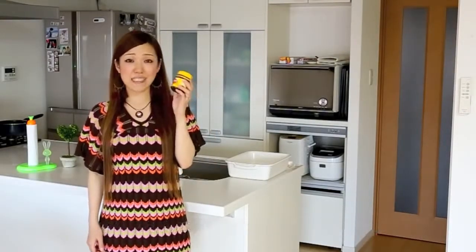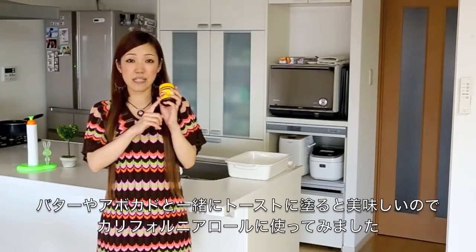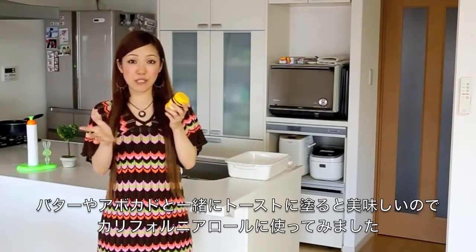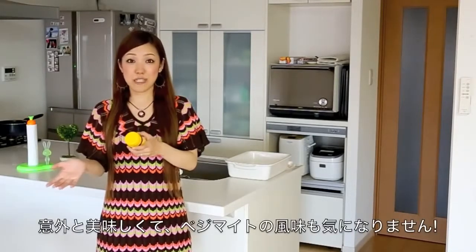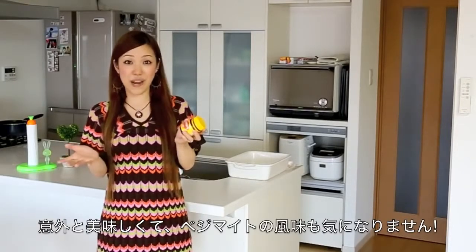It's not that bad. And some people say that it goes great with avocado and toast. So I put this in Sushi Rolls — I mean California Rolls — and it turned out pretty good. You will no longer taste the unique flavor of Vegemite, surprisingly.